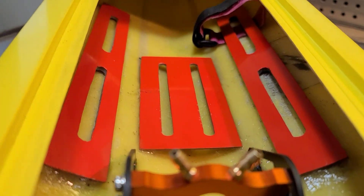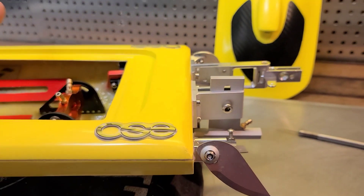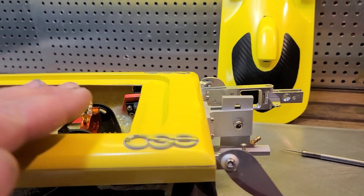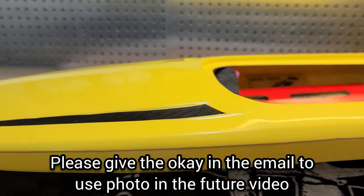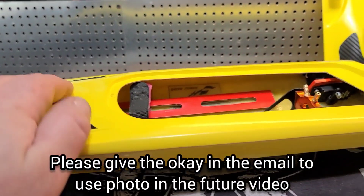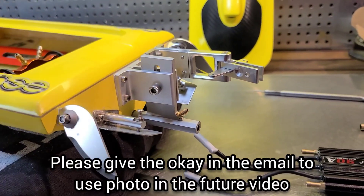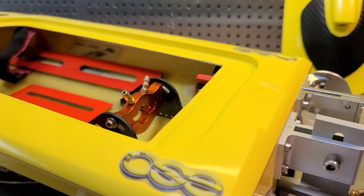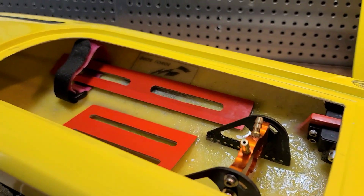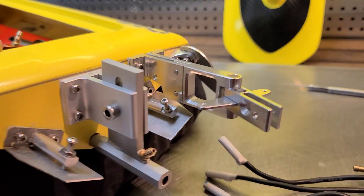It's turning out nice — I'm really stoked about the way this boat's turning out and looking. By the way, if you guys are interested, email me photos of your boat that you're working on or have built. I'm going to eventually make a video, if it's okay with you guys, with your photos of my subscribers' boats — their rides, their builds. That's something you guys can do and kind of look forward to in a future video. My email address is in the description.